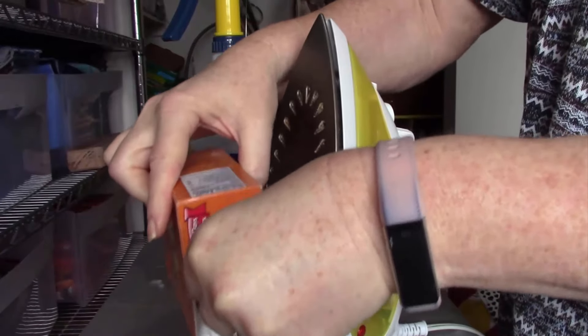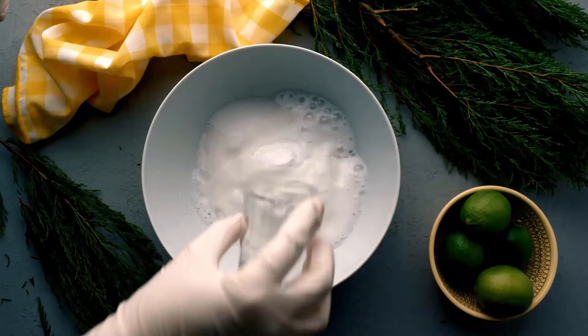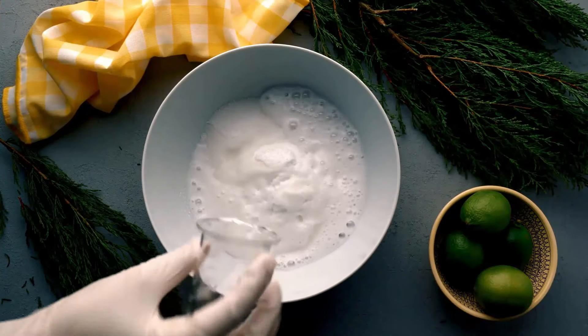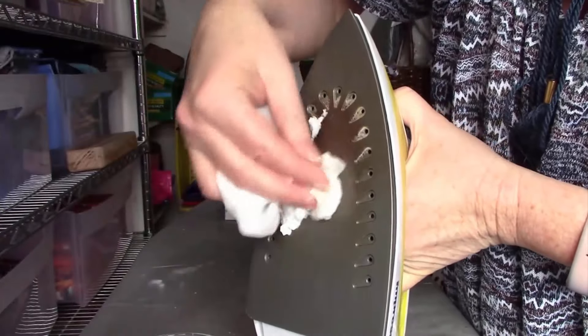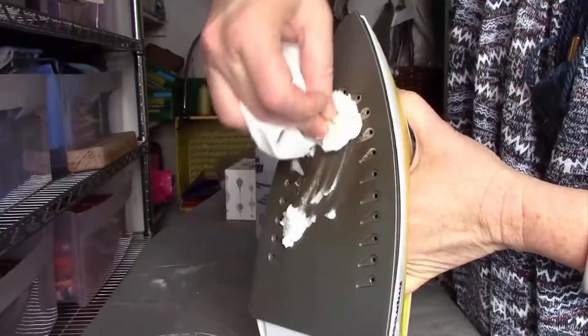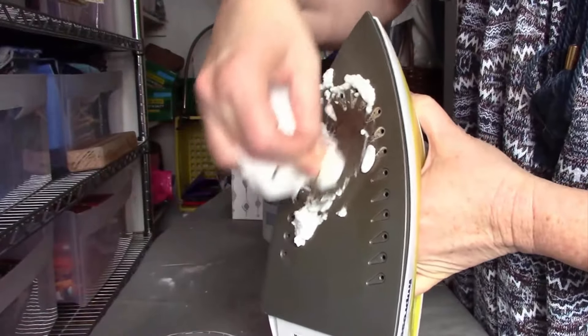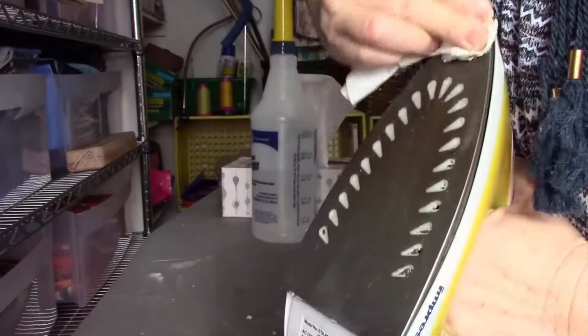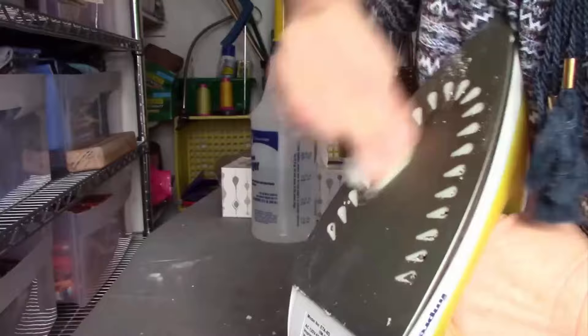Baking soda can dissolve any gunk that has built up on your iron. Simply mix some baking soda and a little bit of water to create a paste. Then rub this paste on the iron sole plate by using a soft brush or towel to scrub. Simply use water to wipe it away. Make sure the paste is completely wiped away and let the iron dry before use.